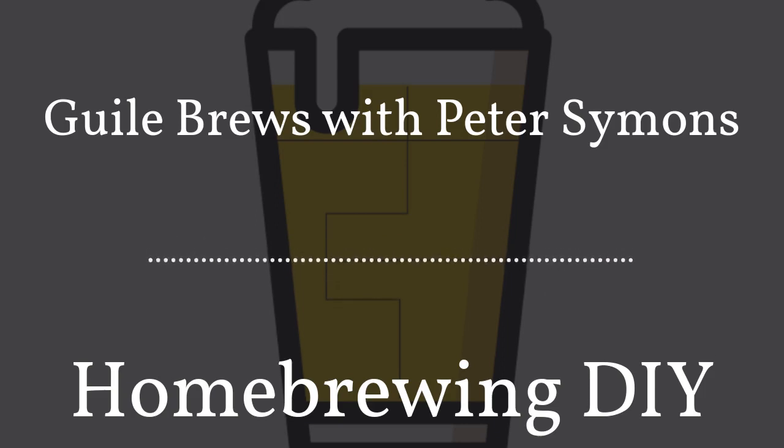You know, listening to podcasts is awfully like drinking a pint. Having one is fine, but it's more fun to have a second. Hi, this is Andrew from the podcast Pop Culture Brews, and you are listening to Homebrewing DIY.